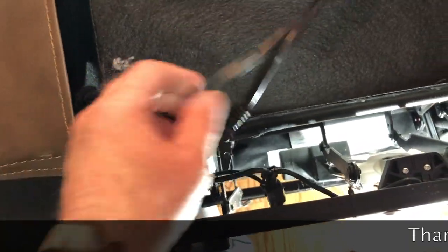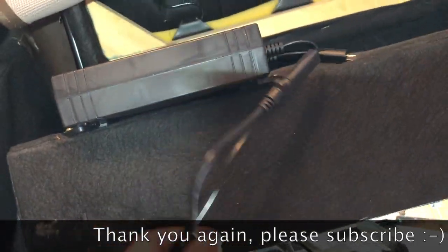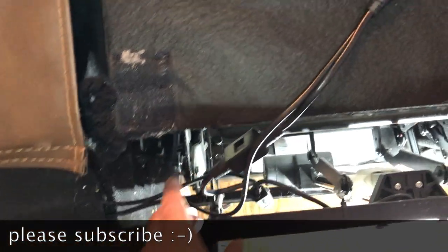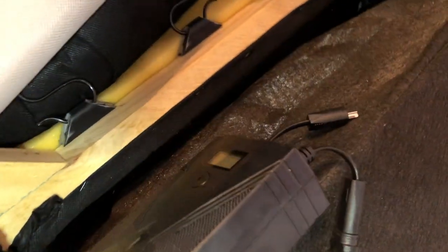You can see the wires are still loose, and really that's it. Thank you for watching. Please like and subscribe — I'm trying to get up to that thousand subscriber mark. Take care everybody and I hope you find this video of value.